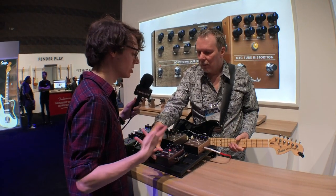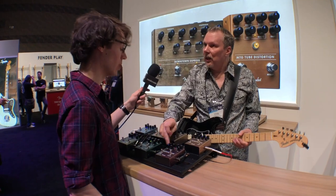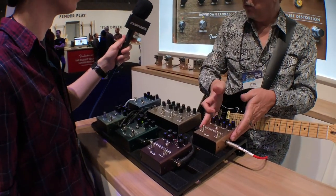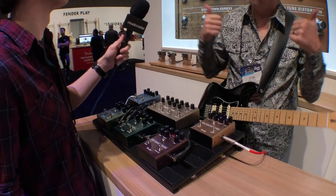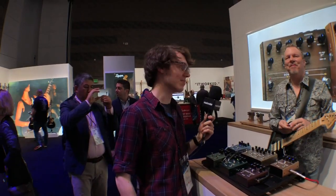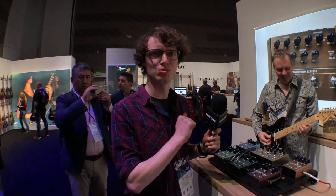Is that one analog or digital? It's an analog design. So the chorus and phaser are both analog. The Tree Verb and Pinwheel are DSP-based. The MTG is tube on high voltage. So that's the lineup. Thank you so much. Enjoy the show. This is Mike from Music Radar — stay tuned to the site for more.